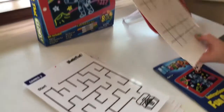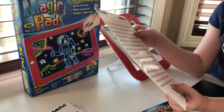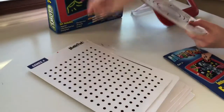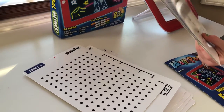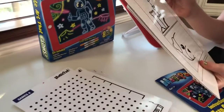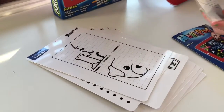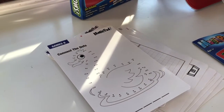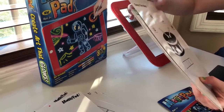Game three has tic-tac-toe. Game four — I've heard of this game where you make squares, but I don't really know what it's called. Game five, another maze. Game six looks like you draw the other side of a puzzle. Game seven, catch the mouse and connect the dots. Game nine, connect the dots and guess the word.